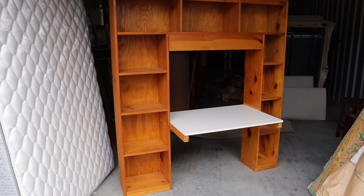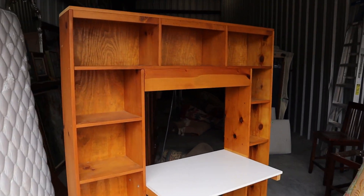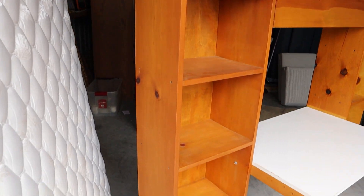Here's the cool handmade pine desk and hutch. This thing's got a great look — it's all solid pine.